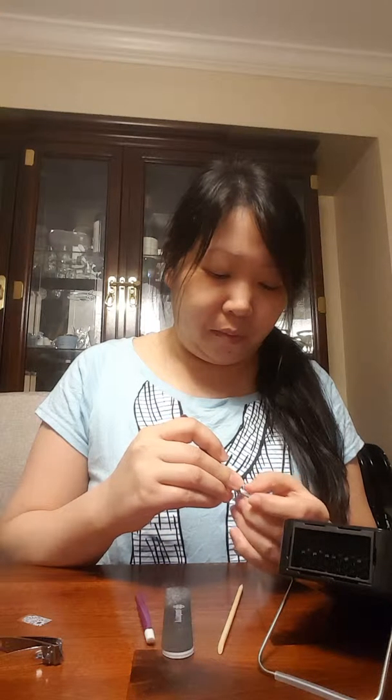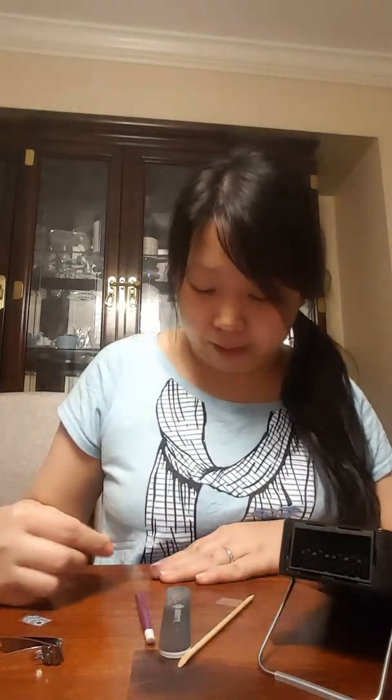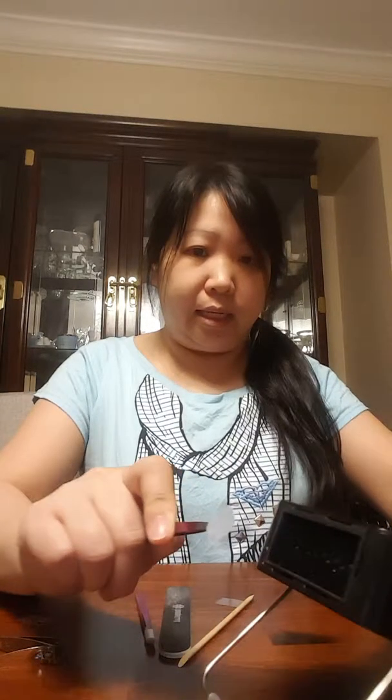What you want to do is see which wrap fits best on your nail, so you measure it and then cut it. For me, I've already measured — my middle finger is the best fit for this size here.